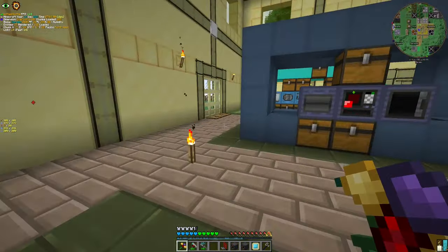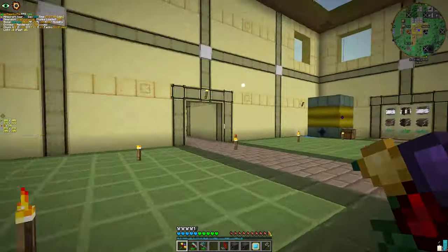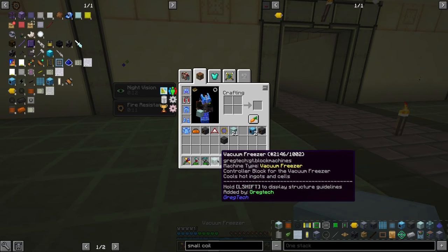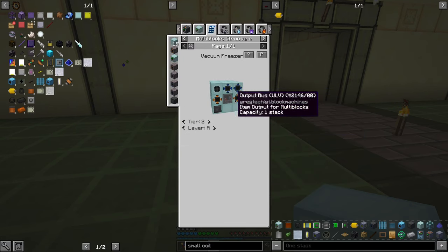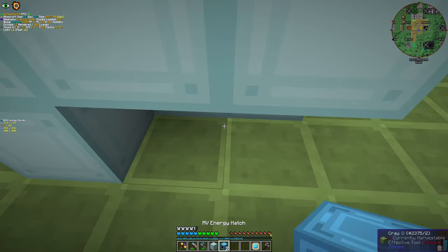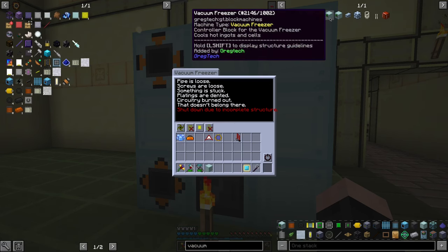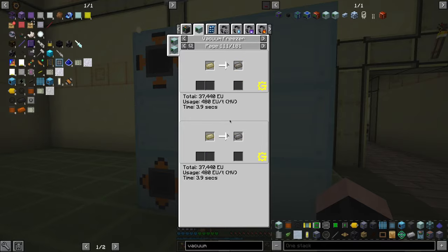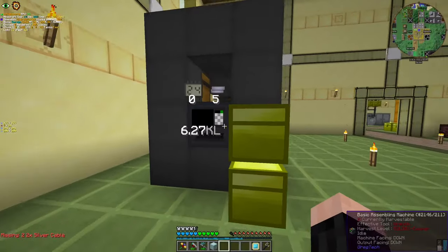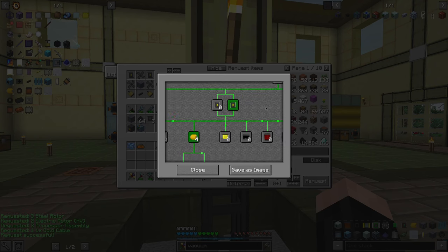It will help us with better cooling, not using this guy all the time, and replenishing the coolant. I think I'm going to put this guy here. Let's look at its design. I will put the maintenance hatch here and the energy hatch. I'm going HV now, but most recipes could use MV. I will use HV, and we just need to provide power to it.